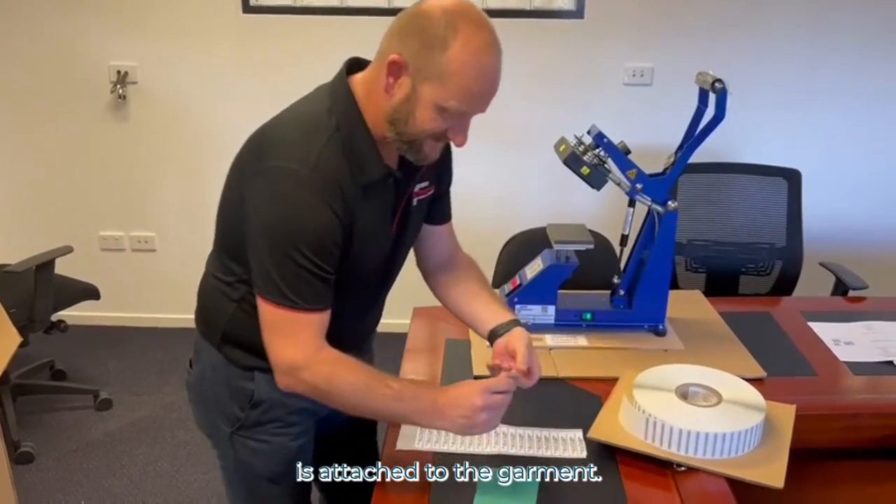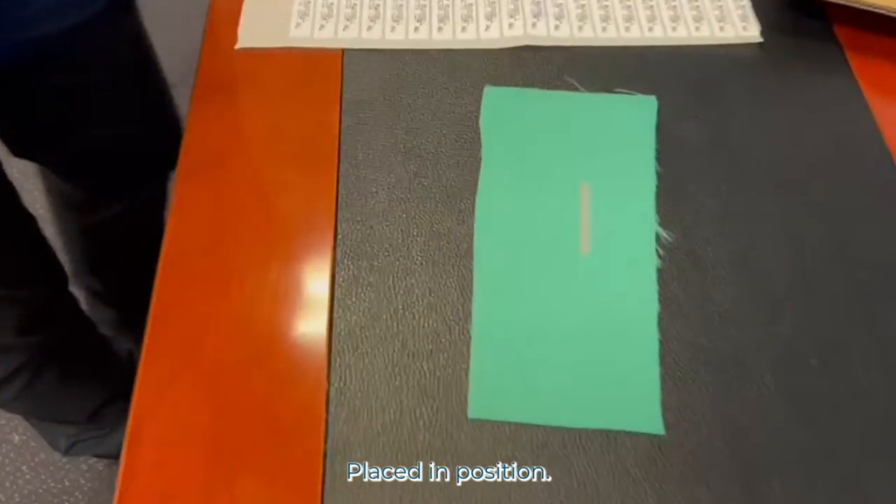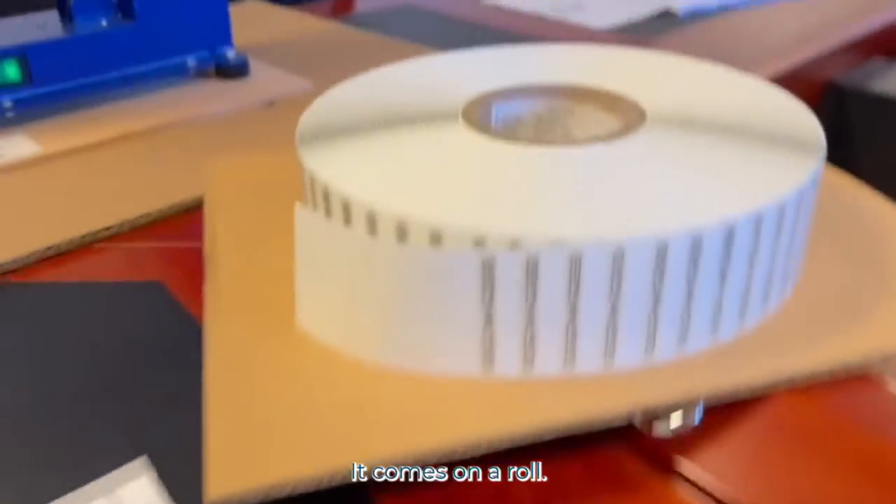So the RFID tag is attached to the garment — this is our garment here — placed in position. You can see it's very small; it comes on a roll.